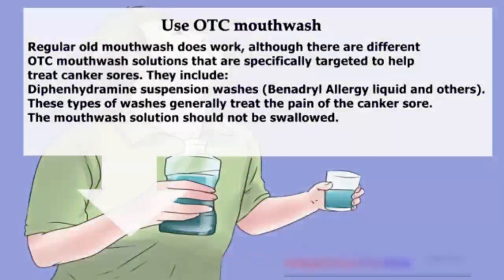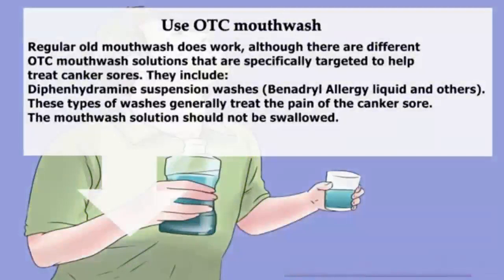Use OTC mouthwash. Regular mouthwash does work, although there are different OTC mouthwash solutions specifically targeted to help treat canker sores. These include diphenhydramine suspension washes, Benadryl allergy liquid, and others. These types of washes generally treat the pain of the canker sore. The mouthwash solution should not be swallowed.